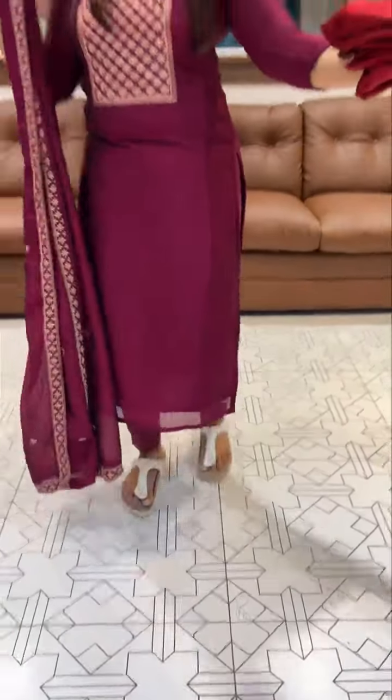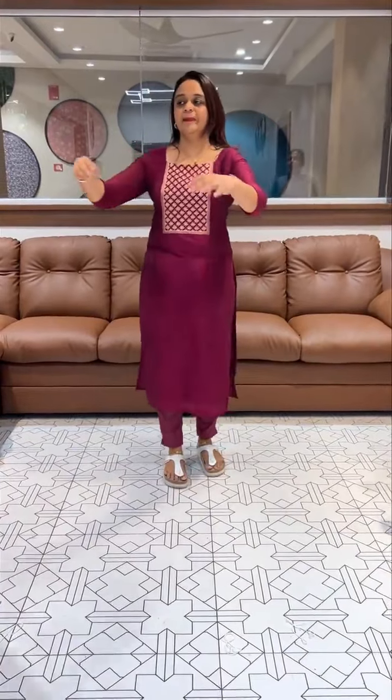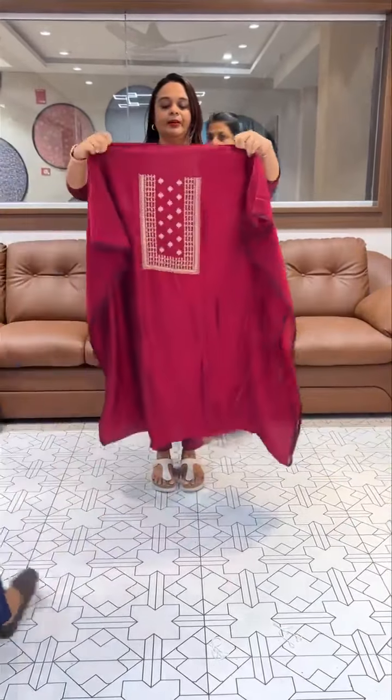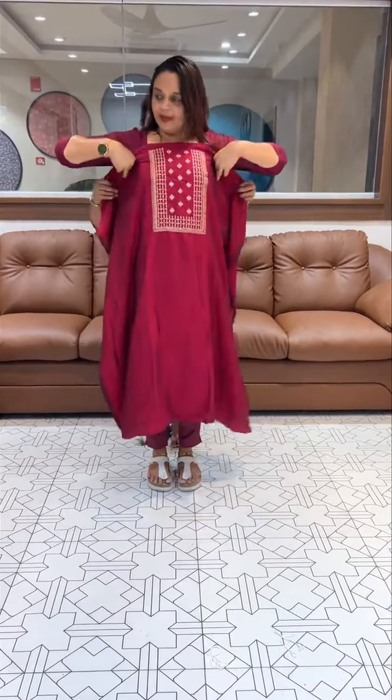It is a beautiful reddish maroon tone. This color is a very different color. We have made a different design. We have made a different color.